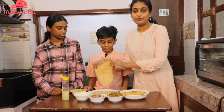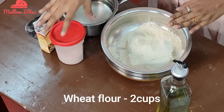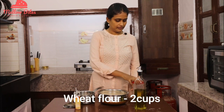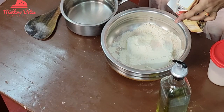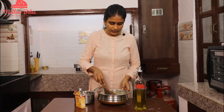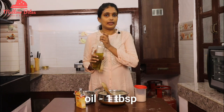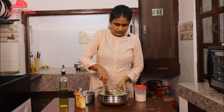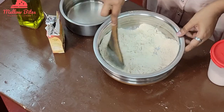Now let's see how to make this beautiful soft wheat tortilla. I have two cups of wheat flour. I'm going to add half a teaspoon of salt, and a teaspoon of baking powder — this gives a nice soft texture to the flour. Mix this very well so it's evenly distributed, then add a tablespoon of oil and mix to give the flour a nice shortening.